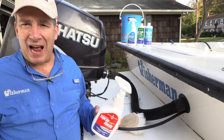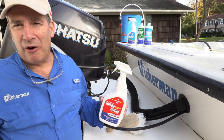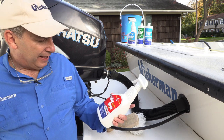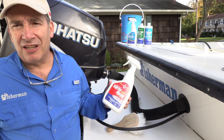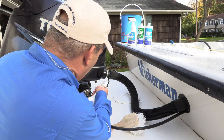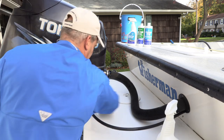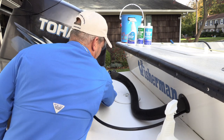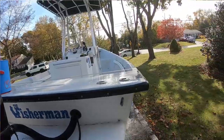There are some areas, particularly around the outboard engine, engine compartment hatches, and bilge, that have a buildup of grease. Near the steering column there's a buildup. I hit it with Spray Away, an all-purpose cleaner that does a good job on grease stains. I take a brush to work it in around the steering column, spray it off, and you're done.